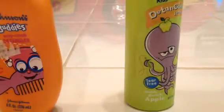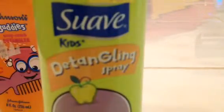And here is Suave Detangling Spray for Kids. It is tear-free and it smells real good.